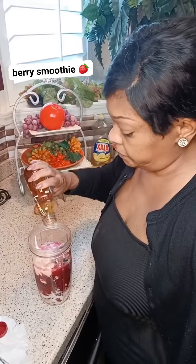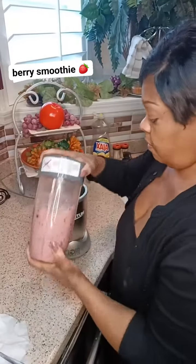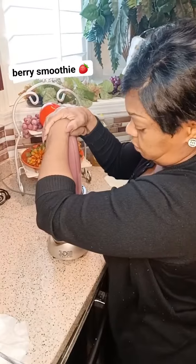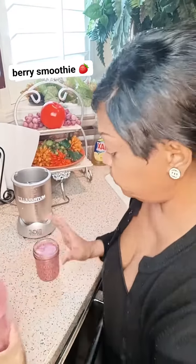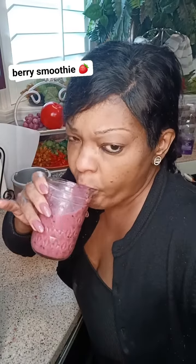Now I'm adding some honey, because berries can be somewhat bitter, so you can use honey to sweeten it up the way you want. Now I'm blending it up — oh yeah! Now I'm pouring it in my jar. Take a sip — y'all should try this!